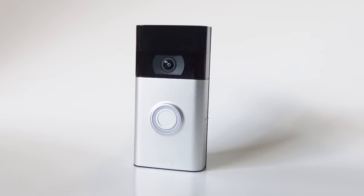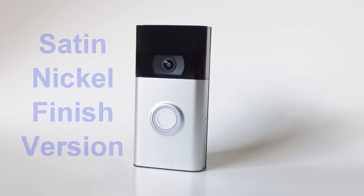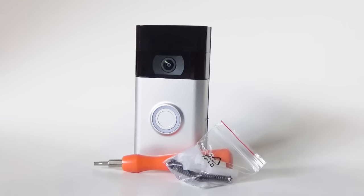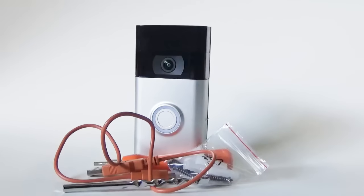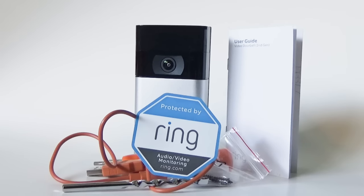Here's what's in the box. You get the Ring Doorbell — this is the second-generation video doorbell released in 2020. You get an installation tool with two separate tips for different functions, all the installation hardware you need, a USB charging cord, a drill bit, a user guide, and even a sticker to put on your door or window saying your home is protected by Ring.